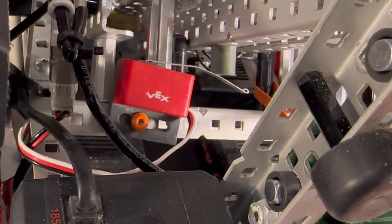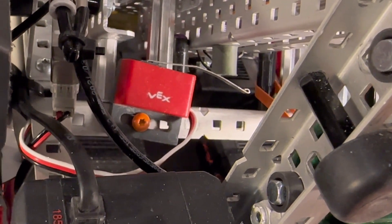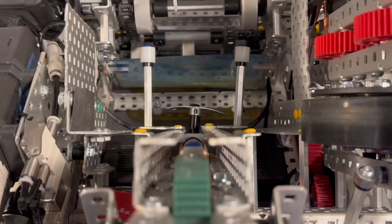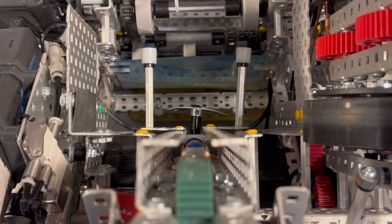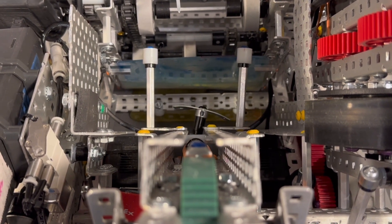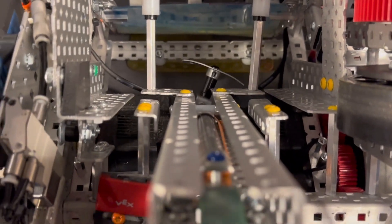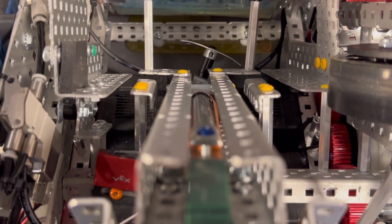As you can see here, we have a limit switch, and what this does is it ensures that our Cata arm does not over-rotate. And inside the Cata arm, we actually have our indexer. Between the two C-channels, you'll see that our pneumatic cylinder is actually situated between those.